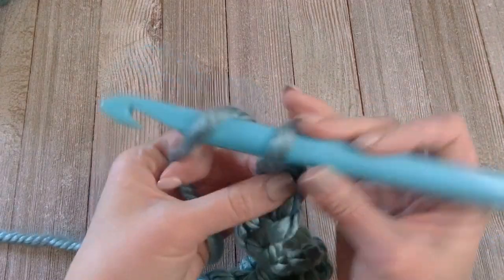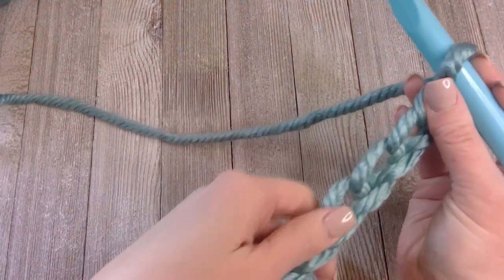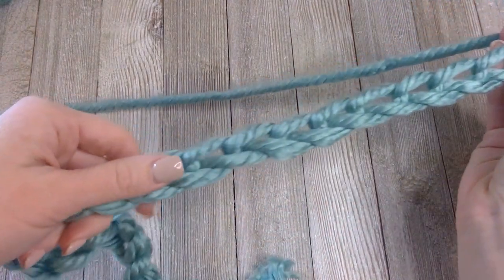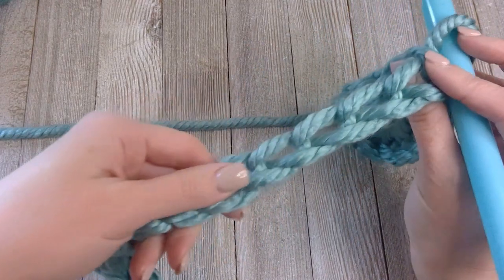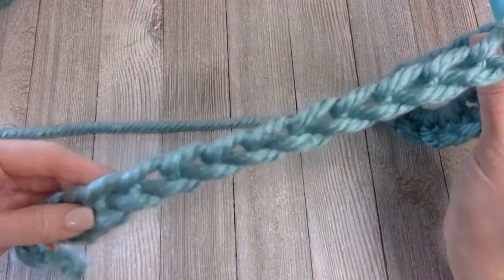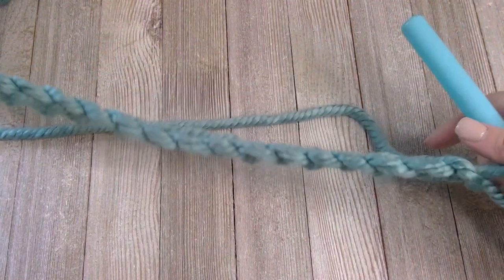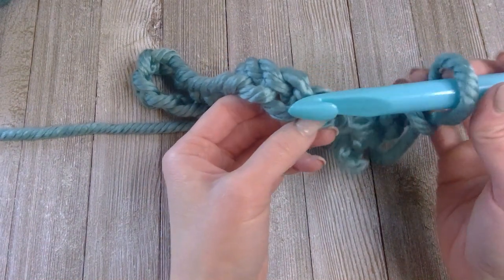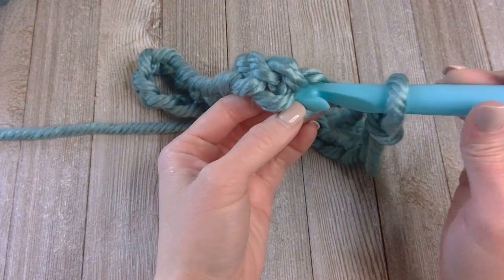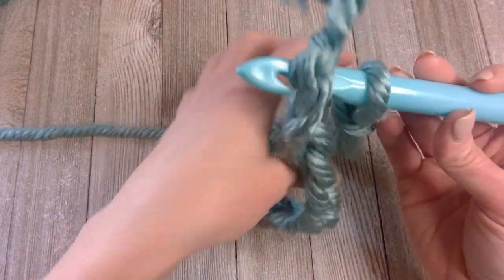At the 25th chain, keep all your stitches aligned — run your thumb right across to make sure all the loops stay on the same side. Now after doing the 25th stitch, we're going to slip stitch into that very first chain that we made.